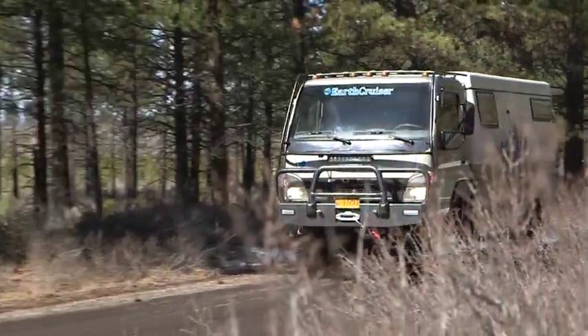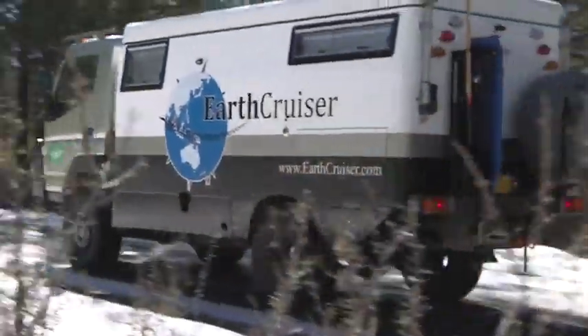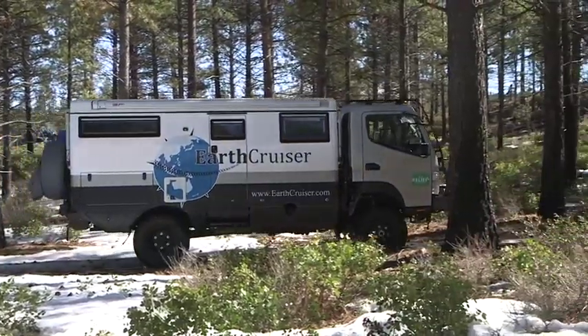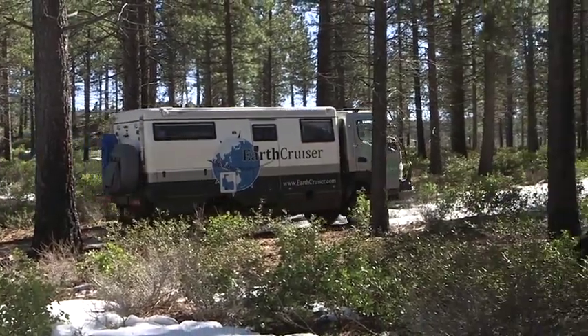The Earth Cruiser is a unique breed of vehicle designed and built specifically for long-distance, long-term, self-contained overland travel and expeditions. Although technically a motorhome, it's as far from the average RV as a vehicle can be.